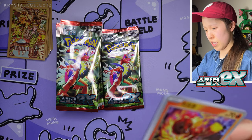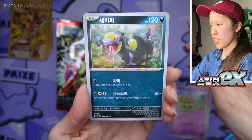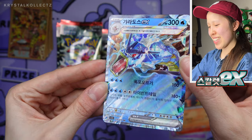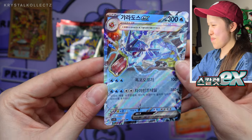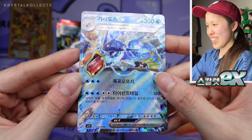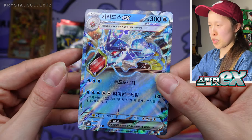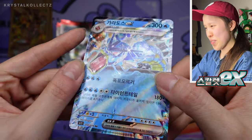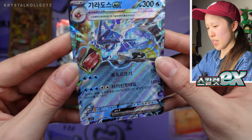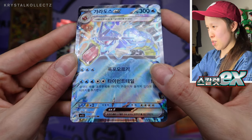Yes, these packs are becoming easier to open — you just need to apply a lot of force. Charcadet, another artwork, we have Fido, and Seviper. We pull the J-Chase — we got Gardevoir! That was the card I wanted. The sparkle is there; it's not as prominent as the Japanese version, but I can definitely tell the texture is getting more fine versus the Sword and Shield era. That's definitely very interesting to see.